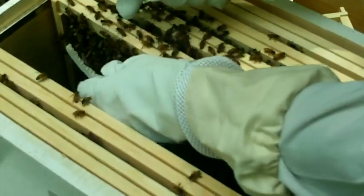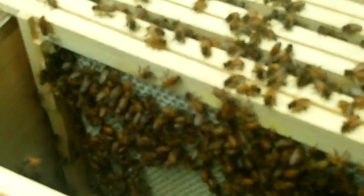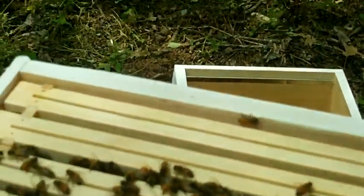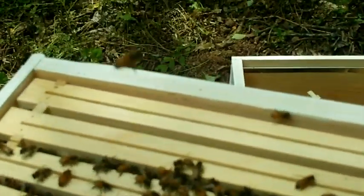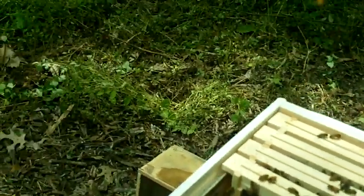Not where she went to. No, don't let her fly. They have got that whole frame drawn with comb, haven't they? Do you see her? Nope. There she is right there. See her? Big, big, big. She doesn't have anybody around her though — that's kind of unusual.